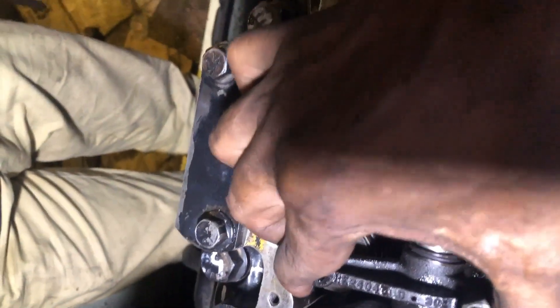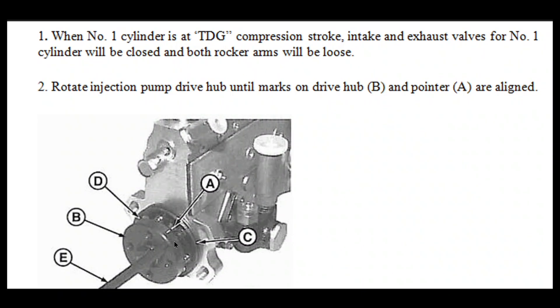Now confirm that your number one cylinder is at TDC compression stroke. When number one cylinder is at TDC compression stroke, the intake and exhaust valves for number one cylinder will be closed and both rocker arms will be loose.